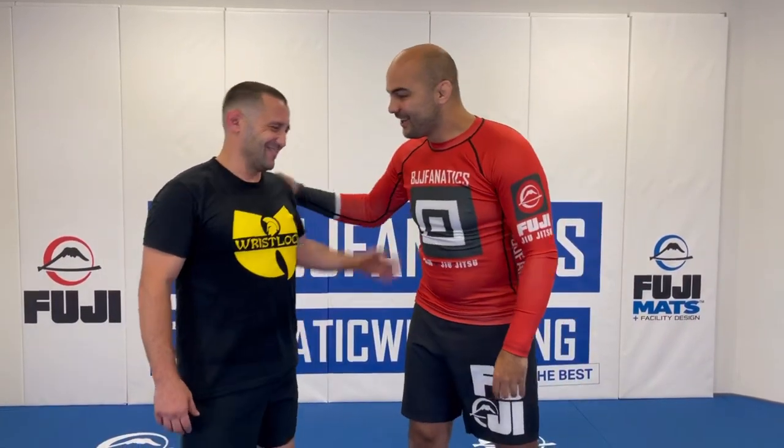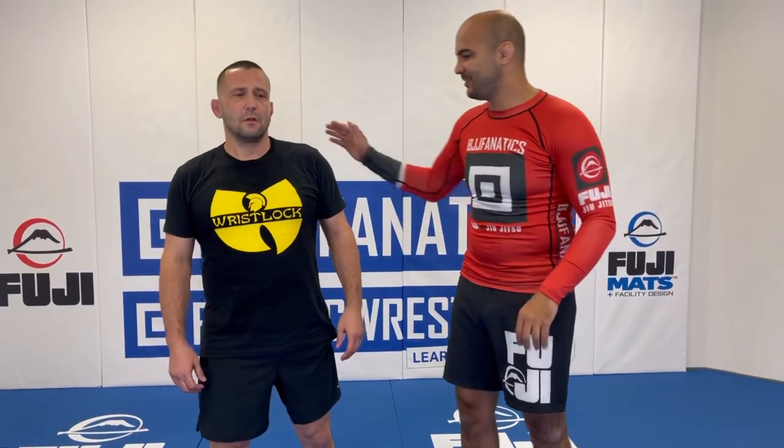Okay guys, I'm here today with Pete the Greek — huge honor for me. Be careful touching the wrist lock master here. Pete is one of the people that knows the most about wrist locks that I've ever seen. He's been practicing for the last 20 years, and today he's going to show us some of his favorite wrist locks when you're standing. I like this subject because you can use them in grappling and in self-defense as well.